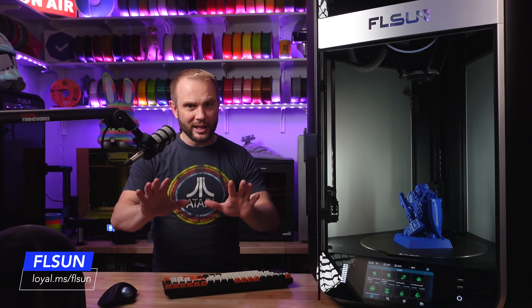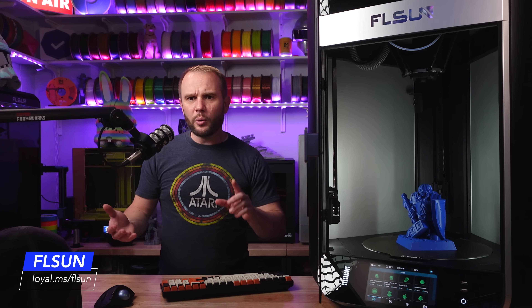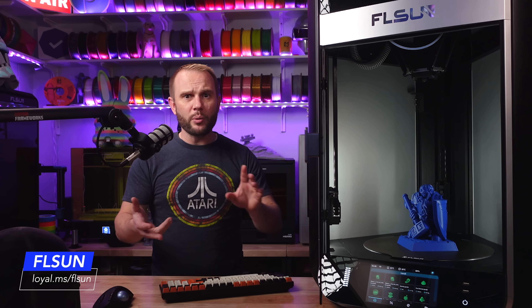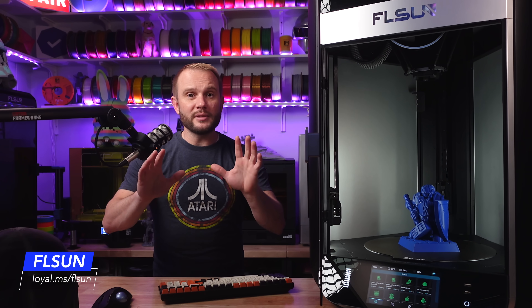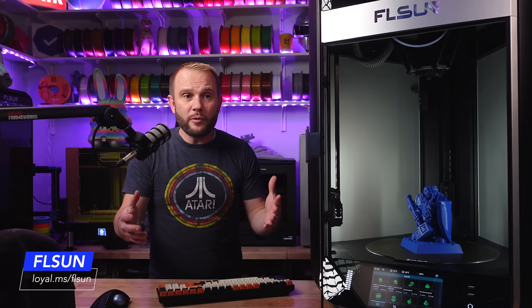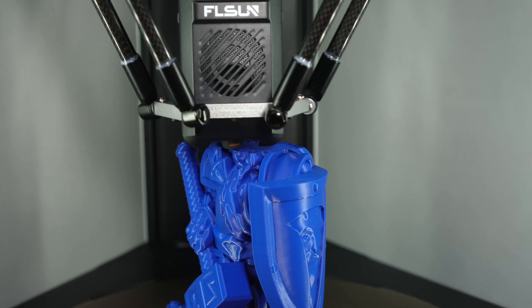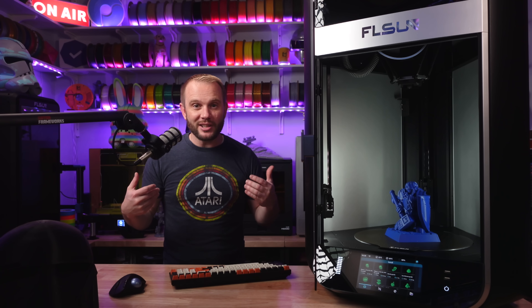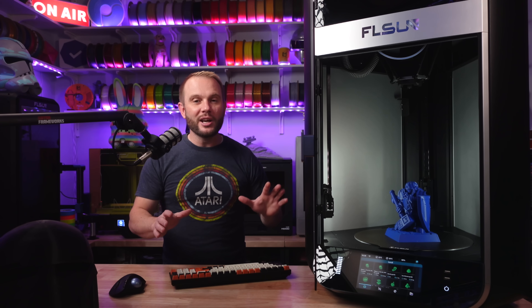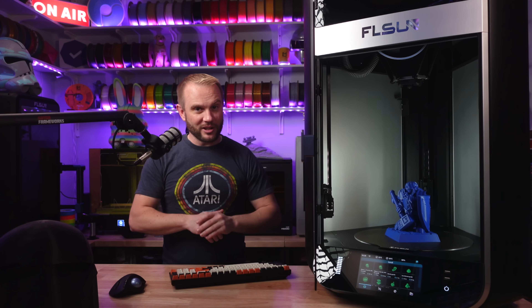We're going to get into that, but first let me say thank you to FL Sun for sending this machine over. We have the T1, the T1 Pro, the S1, and now the S1 Pro. FL Sun is seeing this review at the exact same time you are — this isn't paid for. They sent me the machine to keep and share with you, and I'm going to try to be as unbiased as I can. But the truth is, I am falling in love with these Delta machines, and you're about to find out why.